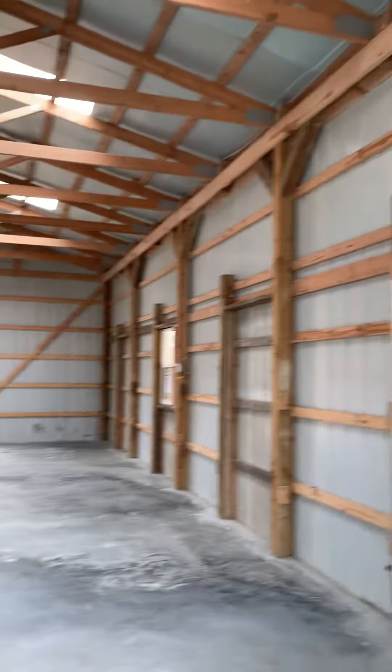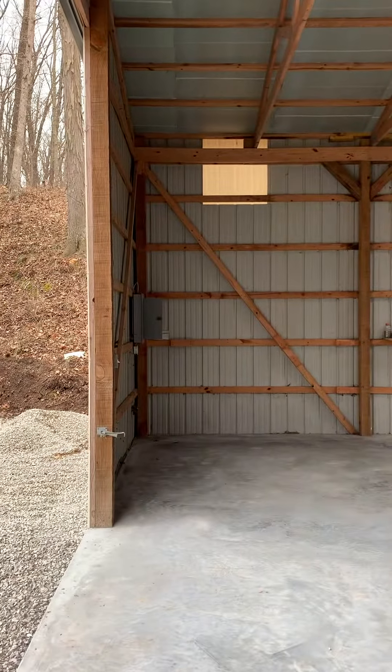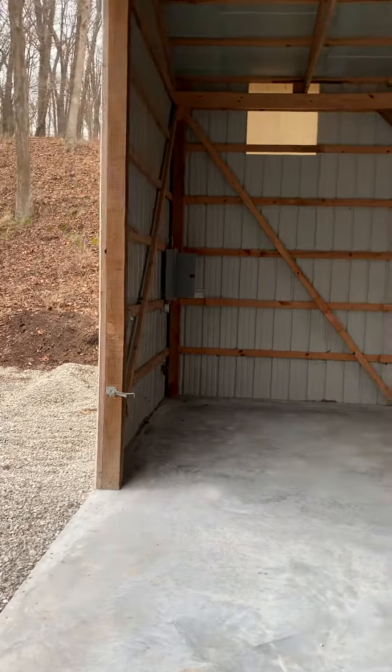Here's our barn that we're going to turn into a workshop area. There's a panel over there, and an electrician is going to be doing the electrical work.